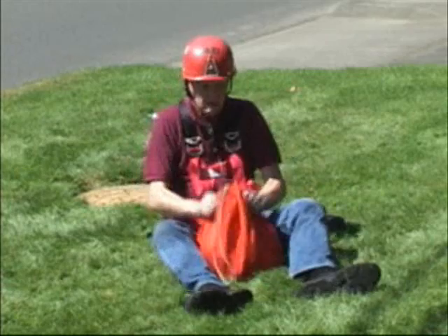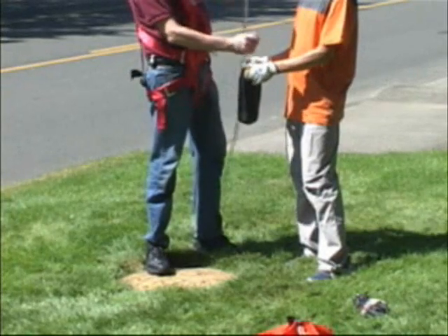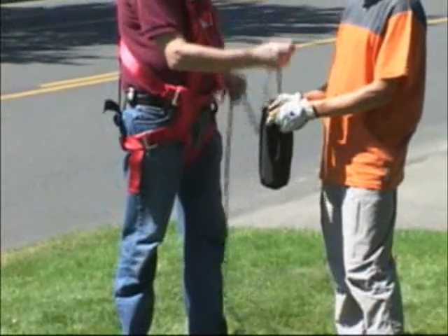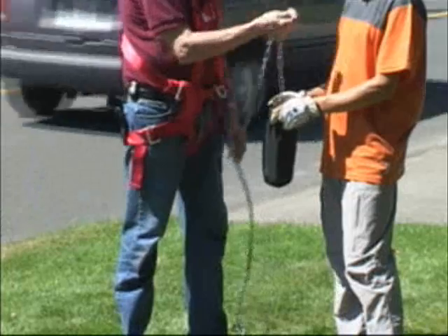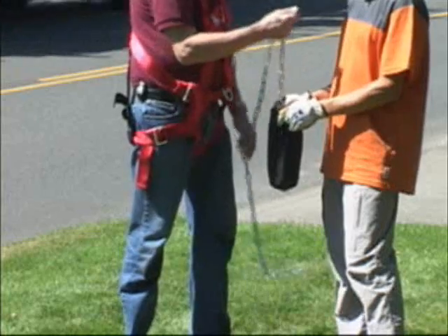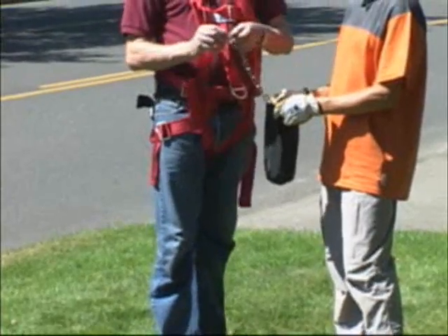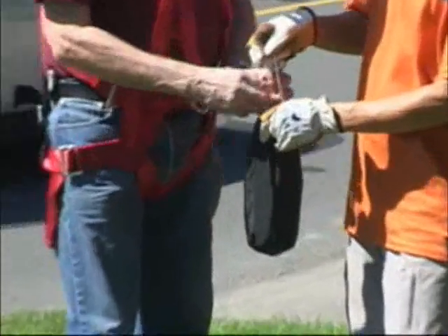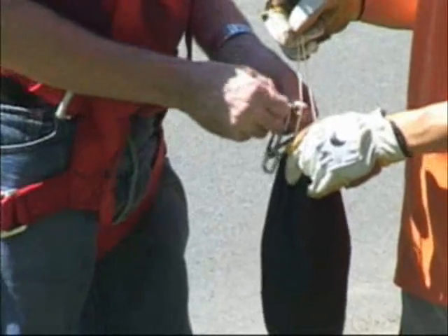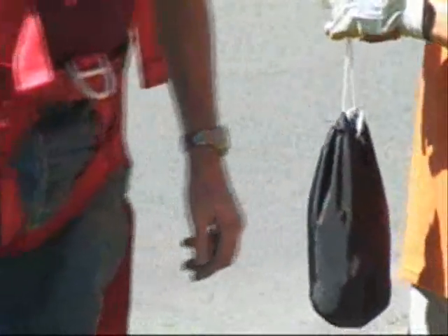Stowing a chain is very simple. One person can hold the bag and another person can just drop the chain down into the bag in the same method we used for the rope. When all of the chain is in the bag, take the screw link at the end, open it up, and put it around one part of the drawstring on the bag. This way you can always find the end of the chain very quickly and very easily. Close the screw link, then drop the chain in the bag and secure the bag. That's it.